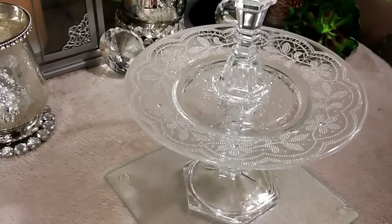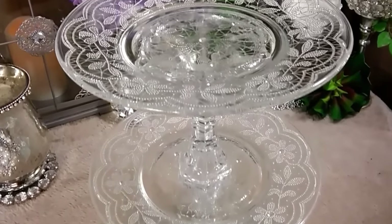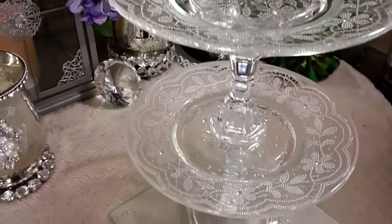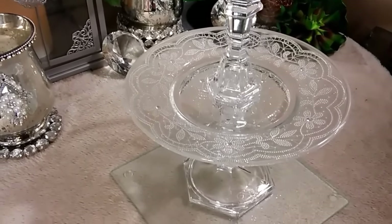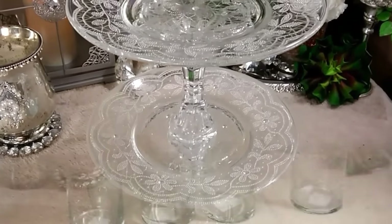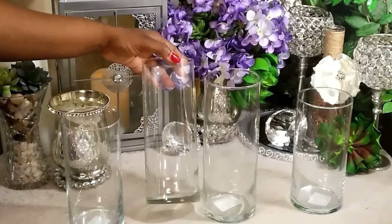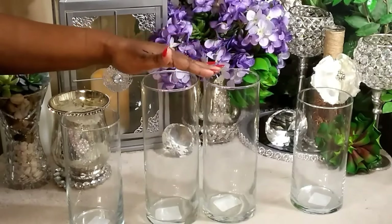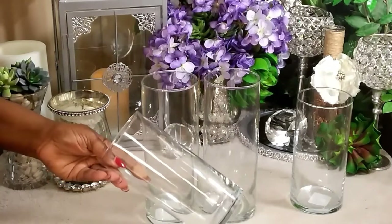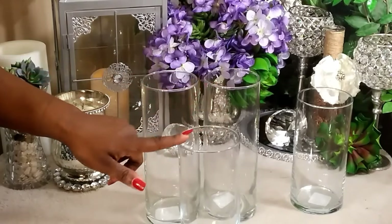I'm not going to add any teardrops to this because it's already full of details, so I'm just going to leave it like this. Let me go over some of the other centerpieces you can use to pull this piece out on your table. For the added centerpieces, we're going to be using a nine-inch cylinder vase from the Dollar Tree and also seven-and-a-half-inch cylinder vases — two of the nine-inch and two of the seven-and-a-half-inch ones.